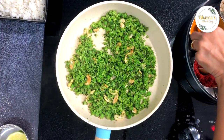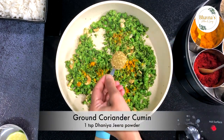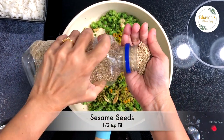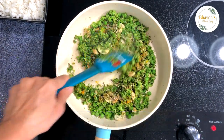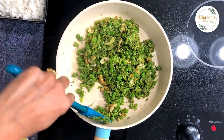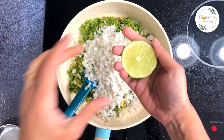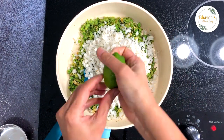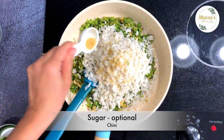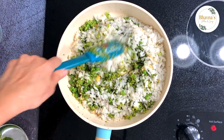From the spice box, add turmeric powder, ground coriander, cumin powder, and sesame seeds. Give it all a good stir. Add the poha, squeeze in lime juice, and add just a pinch of sugar to balance all the flavors. Now mix it all really well.